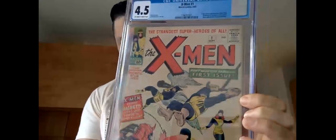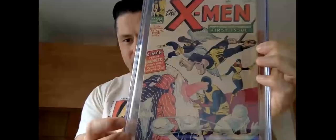This is going into my personal collection because I don't have an X-Men number one — well, I do now. But there's much more to this collection than the CGC graded X-Men number one; the rest of it is uncertified.